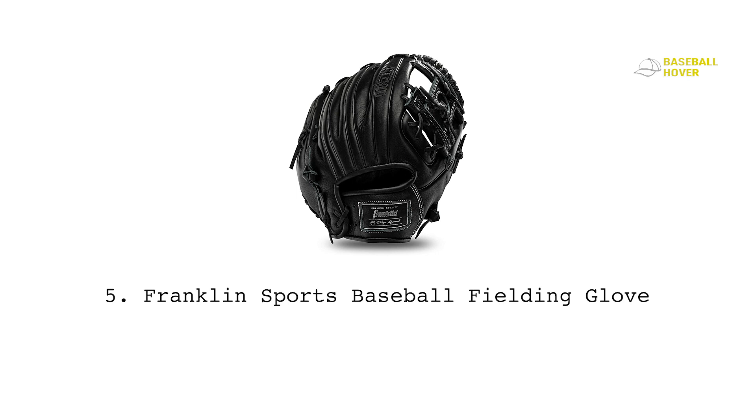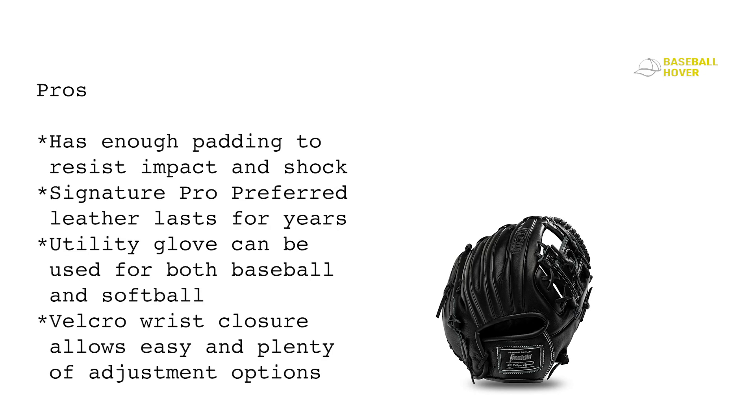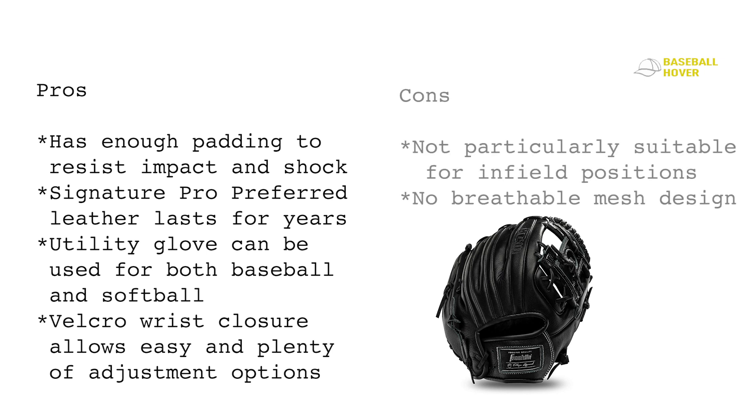It comes with a large H-web design and a bigger pocket that helps you catch tough fly balls with more ease. There's also an eye web and basket web design — choose what you want according to your play style. The soft palm lining provides maximum comfort in the field. Break-in is light and quick. Pros: enough padding to resist impact, utility glove usable for both baseball and softball, Velcro wrist closure for easy adjustment. Cons: not particularly suitable for infield positions, no breathable mesh design.